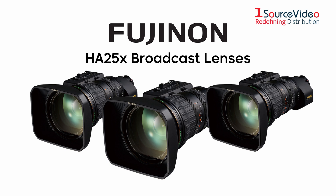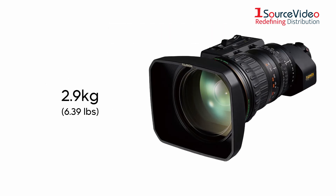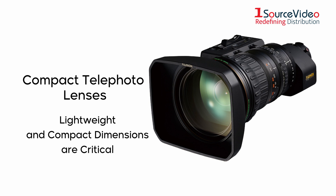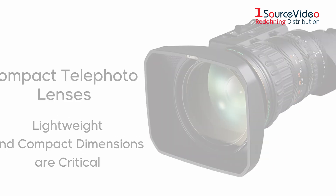Fujinon HA25x Broadcast Lenses — three high quality lenses serving all your broadcast market needs. Weighing a mere 2.9 kg, thus requiring no additional support, the new HA25x lenses are compact telephoto lenses where light weight and compact dimensions are critical.